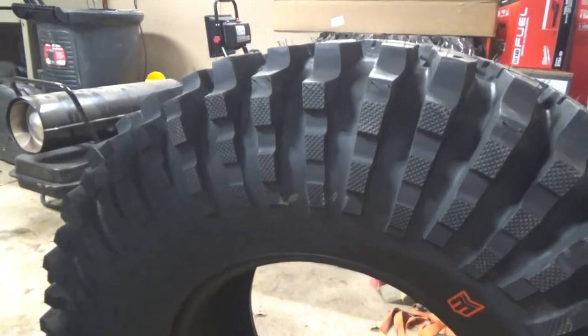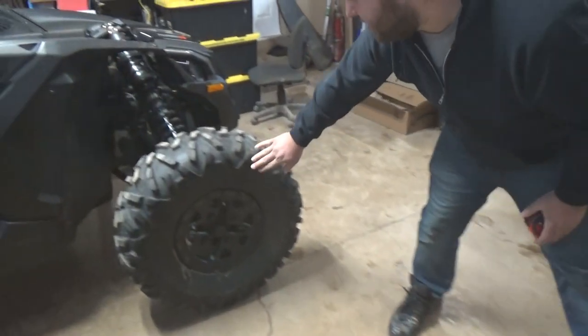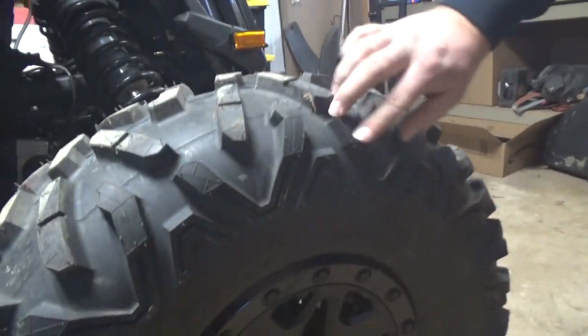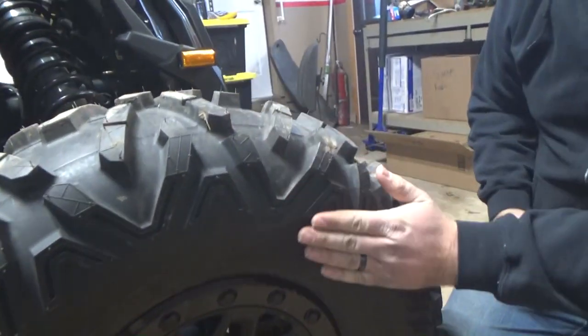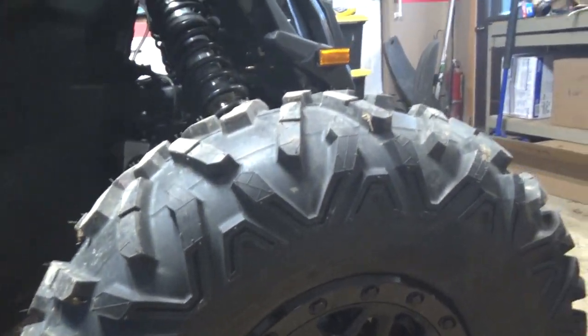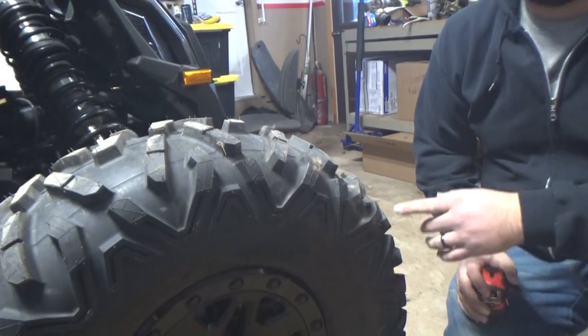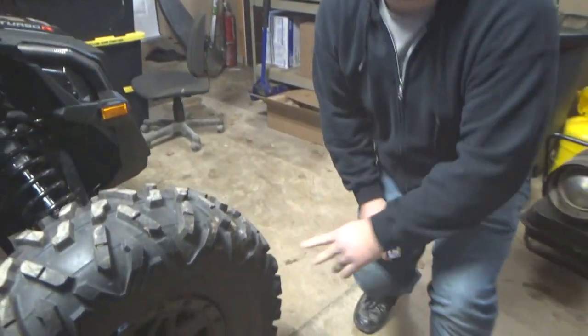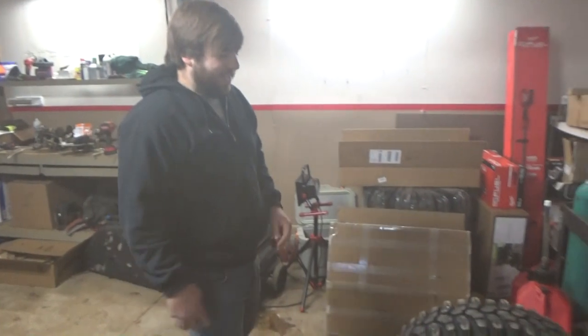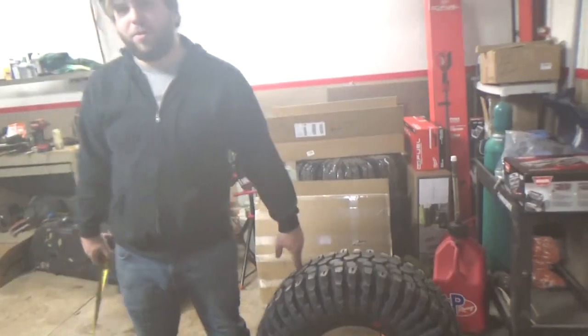Bigger and longer lugs on the sidewall. Comparing it to something like the Bighorn - it has some pretty good sidewalls up here but really down here it's pretty flat. Not trying to bash the Bighorn though, because actually Billy's gonna be running these after he did his 20-minute burnout in the last video - he's gonna need some new meats. He also blew one at Windrock so it's got a sidewall plug in it.